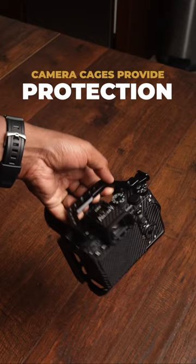Number two: protection. A cage can also help soften the blow if you ever drop your camera.